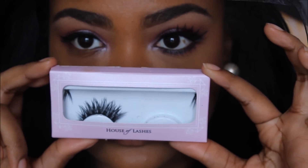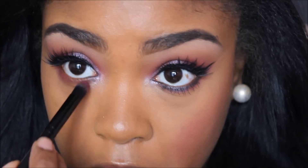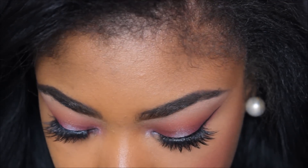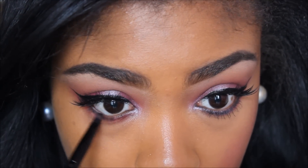I applied these House of Lashes Iconic Lashes, which are now my new favorite. So now I'm going to move to my bottom lash line and I'm going to apply that same berry color just to smoke it out a little bit. And then I'm going to add a black color right on my lash line to deepen it.